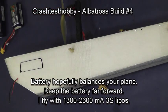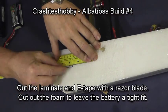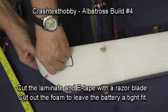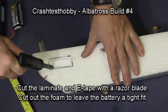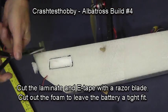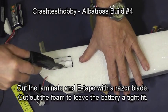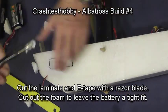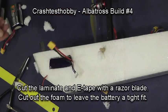We're now going to install the battery, and hopefully it will balance your plane, so you want to keep the battery as far forward as you can. Cut through the laminate and tape with a razor blade — soldering irons don't like to cut through e-tape. Then make the initial cut for the battery compartment and pull material out with pliers. Because the battery goes almost all the way through the fuselage, make multiple layered cuts with the soldering iron to get down through. You want the battery to have a tight fit, and use a screwdriver to pull out odd pieces.